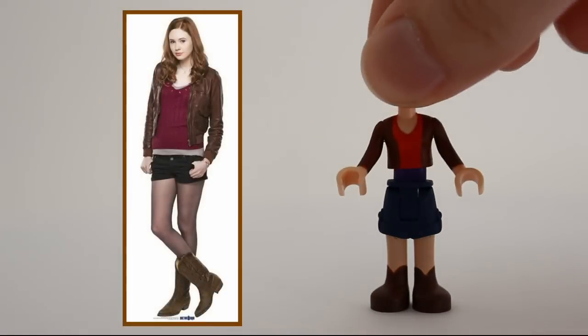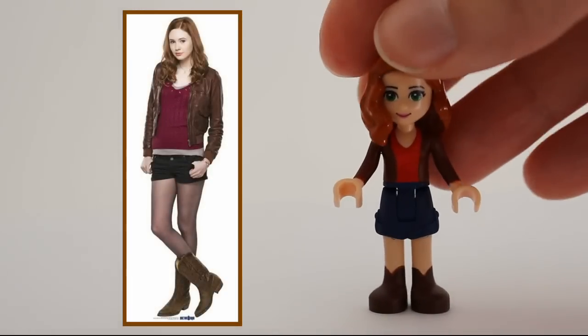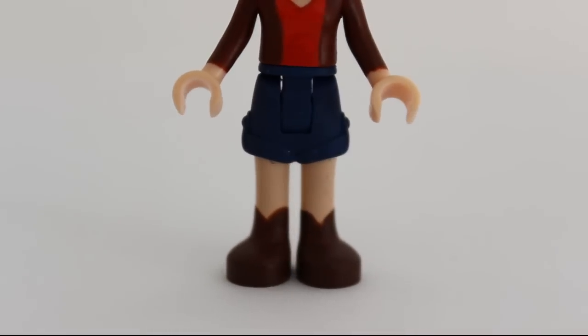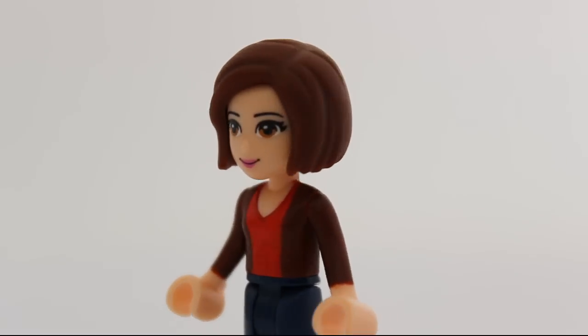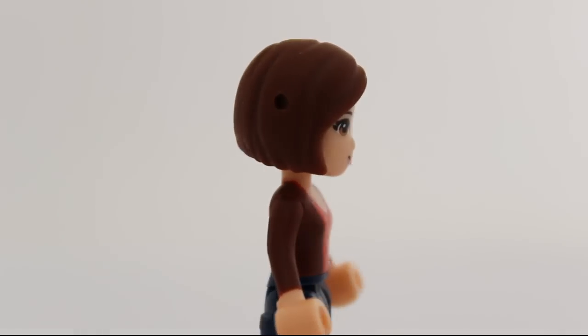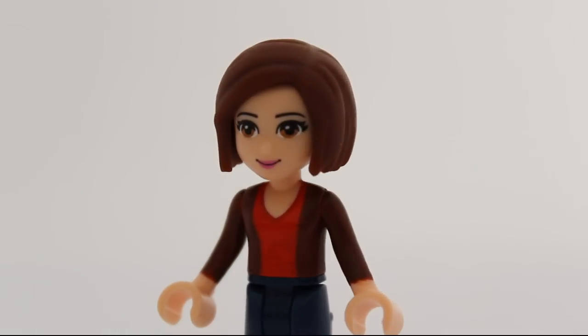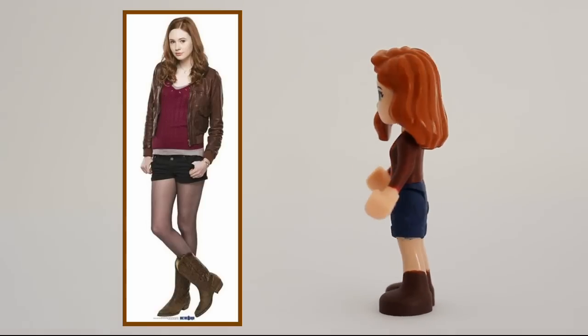Amy Pond is famous for her short skirts and shorts. These are the shortest shorts Lego makes for minidolls, so I painted those. I also reused Sarah Jane's painted torso so I didn't have to paint yet another one. I love this figure.